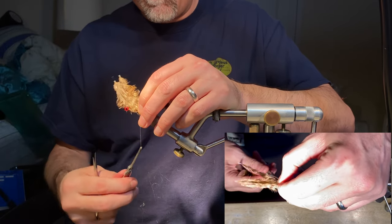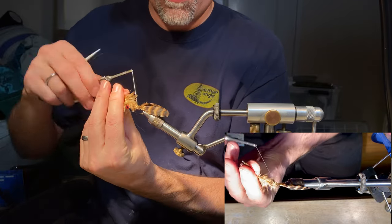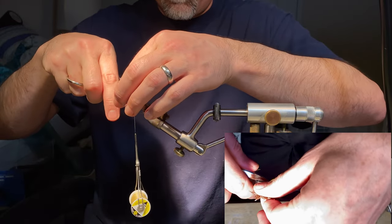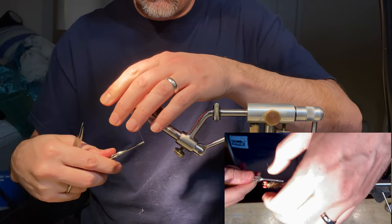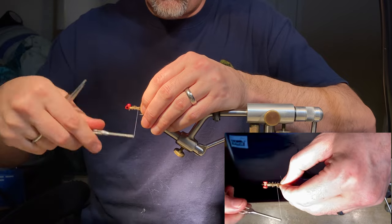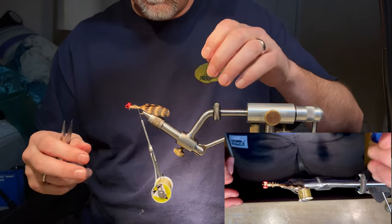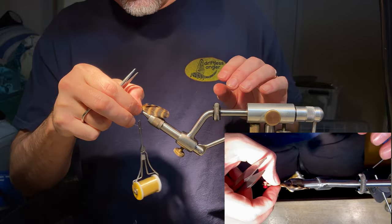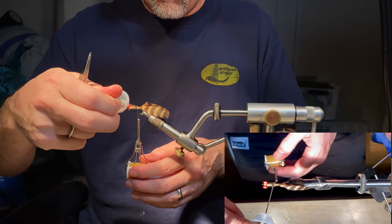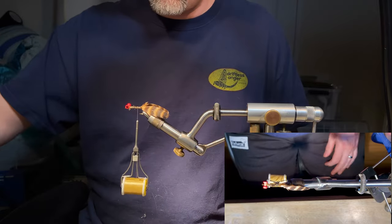Bring it up and do a pinch wrap — second one and a third, each one going forward. Reach in and grab these and wrap them down; we want that bulk. Otherwise we've got to fill it with dubbing, and I'd rather use the mass of the feathers to build that bulk. When getting back down closer to the tail, don't use terribly tight wraps. Then hit that whole area with some flex cement — I've found that works really well.